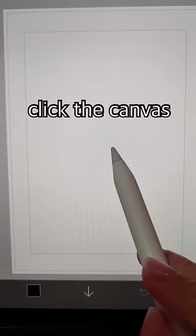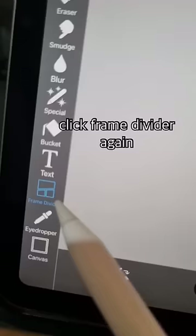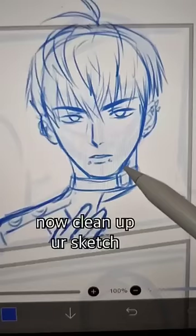Draw a sketch of your manga page. Click frame divider, click the canvas, and add a frame. Click frame divider again, and then cut and slice.